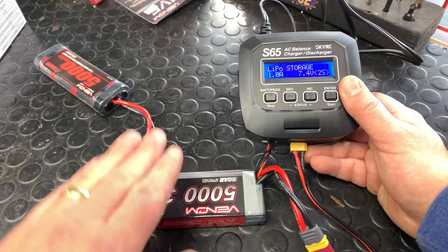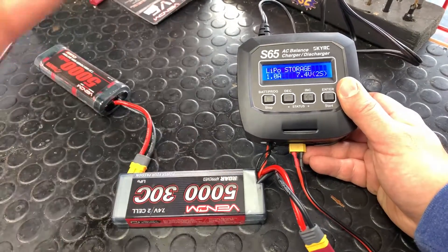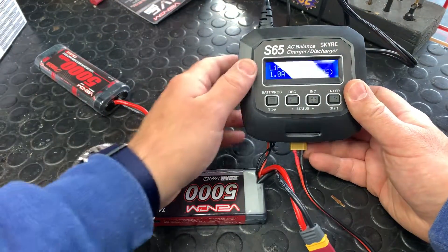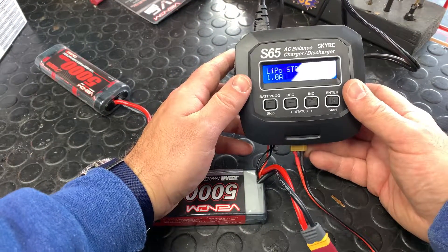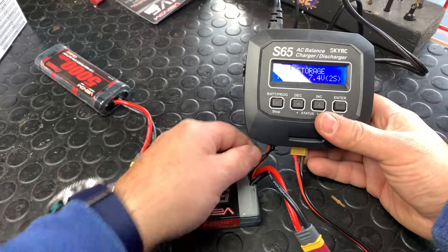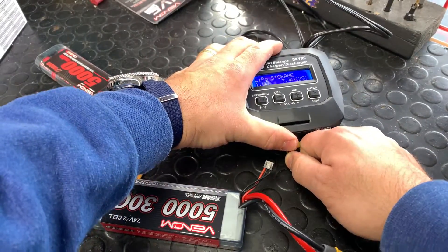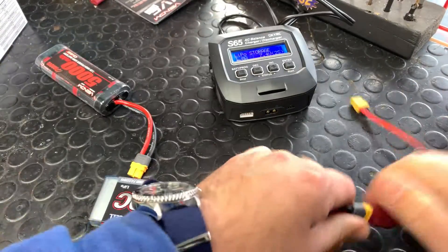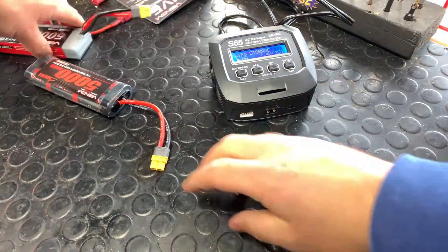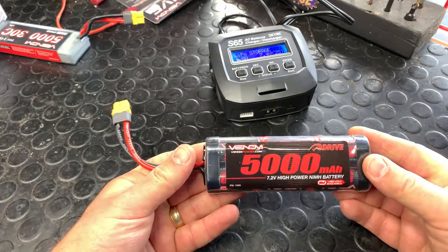You connect the battery the exact same way for storage mode. Charge and use the battery — charge it, put it in the vehicle, and run it about six times before you start using storage mode. We get a lot of people who put their batteries in storage mode prematurely, and batteries don't like that. Now we're going to disconnect and show you what it looks like with a 5,000 milliamp hour nickel metal hydride battery.